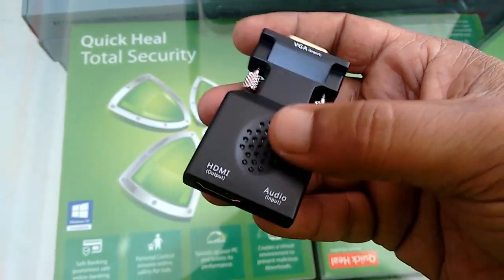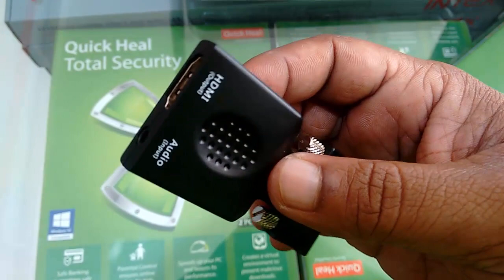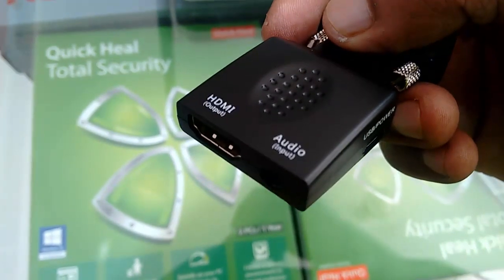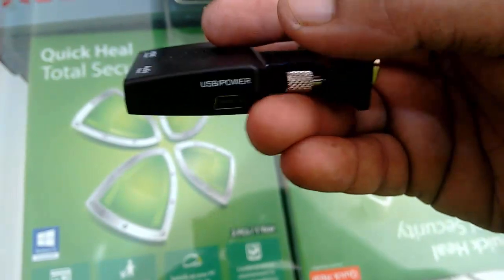You can mirror your screen to your big TV. These are the HDMI output. And this is the audio input — I'll show you in my next video how to connect and use this.